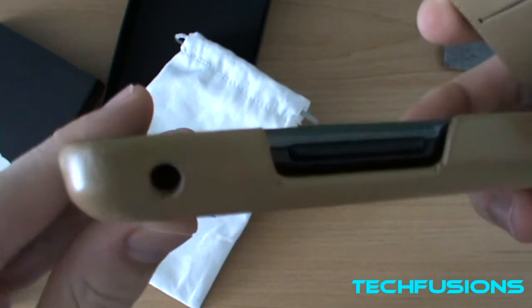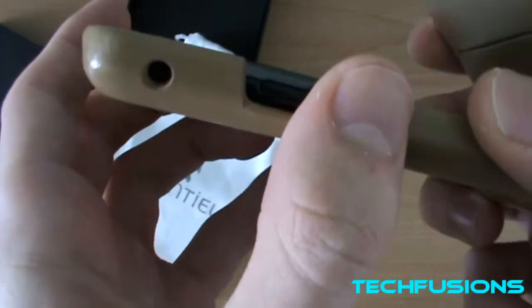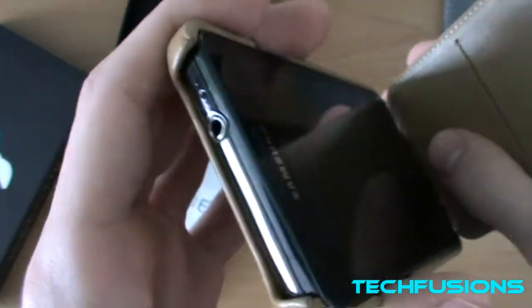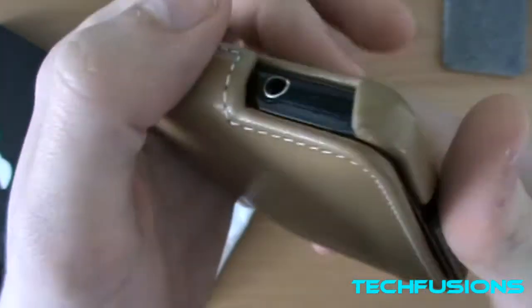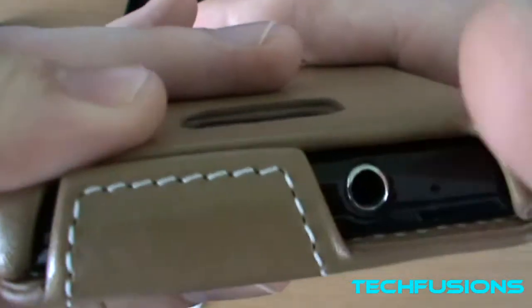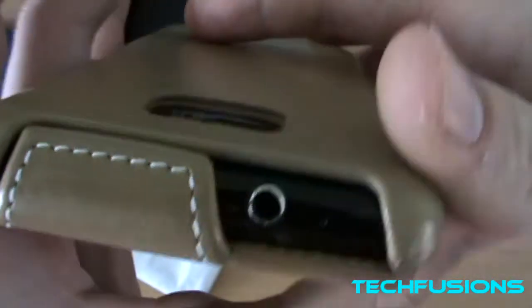You can see the access to the port — the volume rocker is very easy to access. Then at the top you've got the 3.5mm headphone jack with no obstruction there. You can just close it like that, it just clips on and won't move about. The 3.5mm port is very clean and you can access it easily with third-party devices.